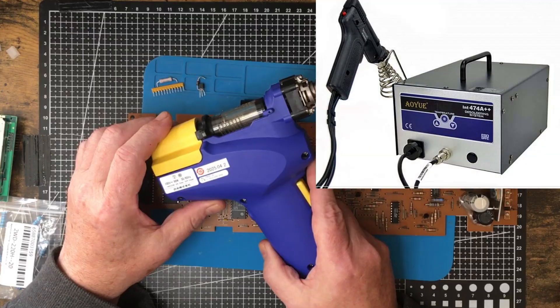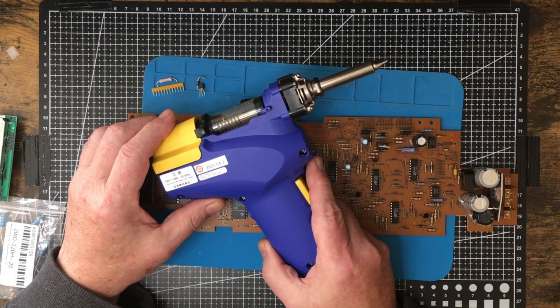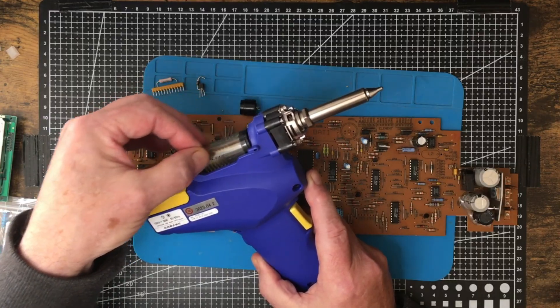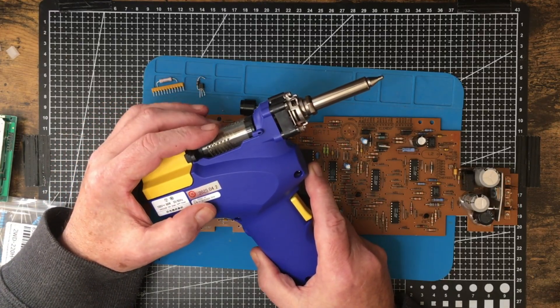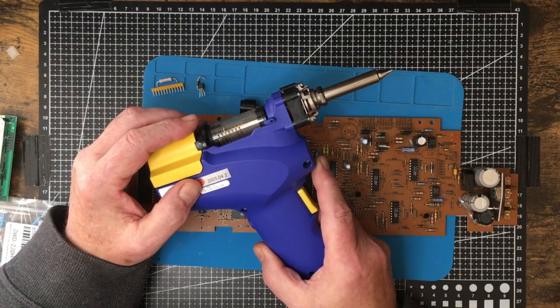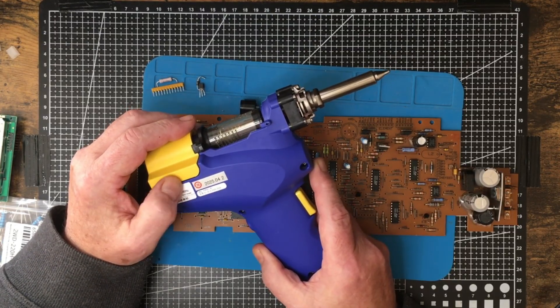Now I do have an IU desoldering station, but it's horrible to use. It developed some leaks, so the vacuum isn't quite high enough. I keep patching those leaks and it keeps developing more. Also, it's got one of those big steel springs as a filter, which is horrible to clean. You need to clean it constantly — unsolder 8 or 9 pins and you have to take the thing apart, let it cool down, clean it out, and go again. When it's working it works fine, but it's rarely working.